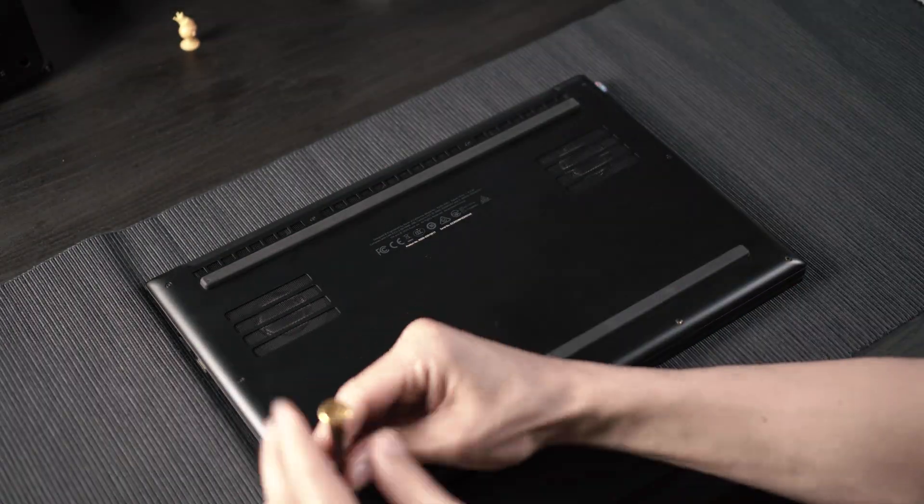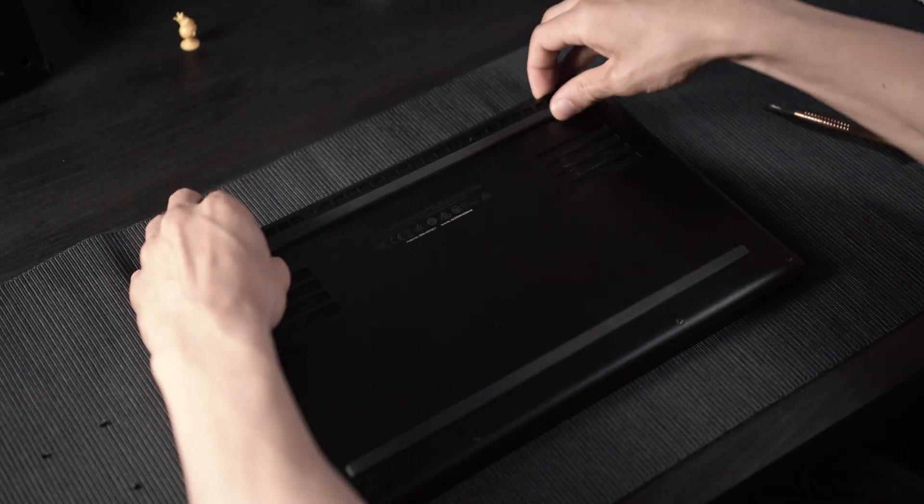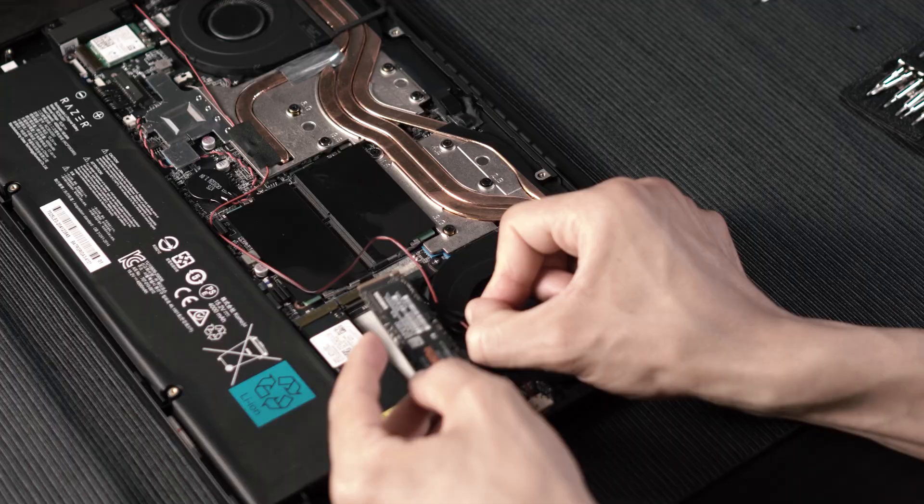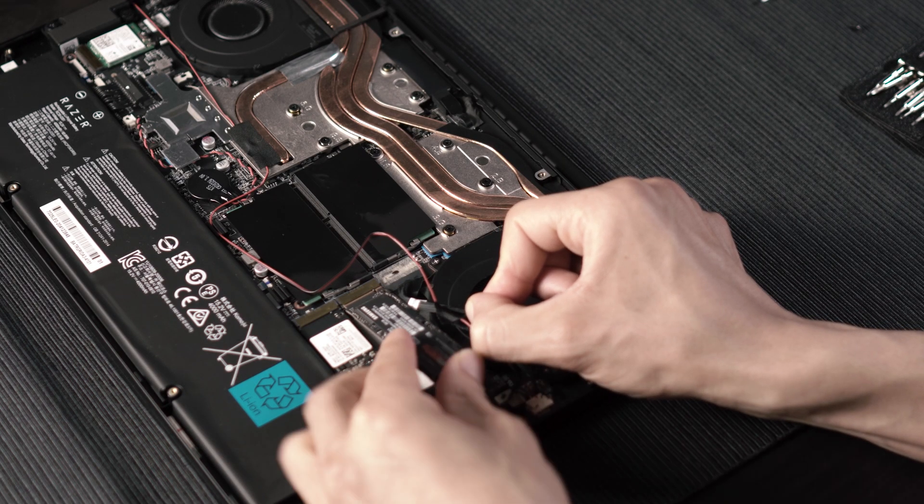Step 1: make sure the computer is turned off and then remove all the back screws. With all the screws removed, the back plate just lifts off quite easily. Disconnect the battery. Installing the SSD part was a bit fiddly as I had to move the wire on the right side.